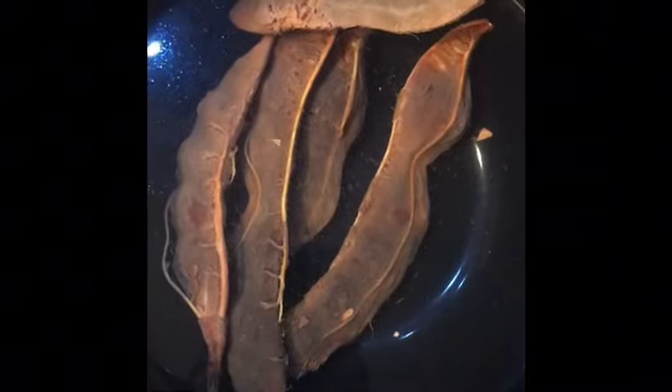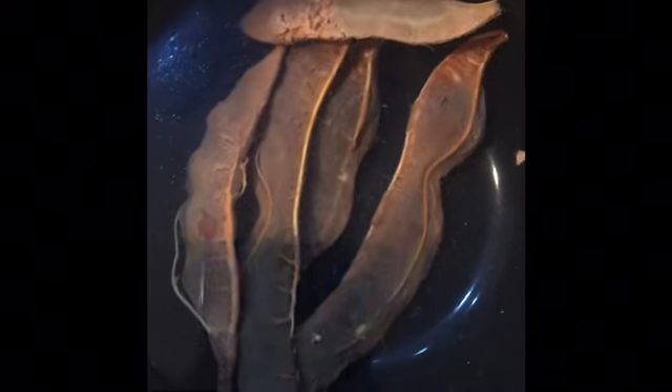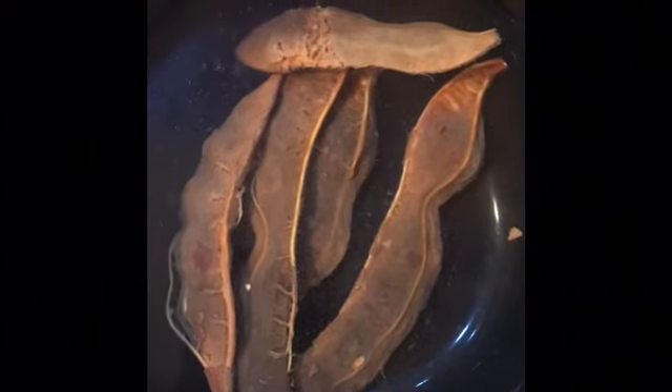I'm going to let these tamarinds sit in some warm water for about one to two hours to loosen up and get nice and mushy. Then I'm going to extract all the juice from these tamarinds.